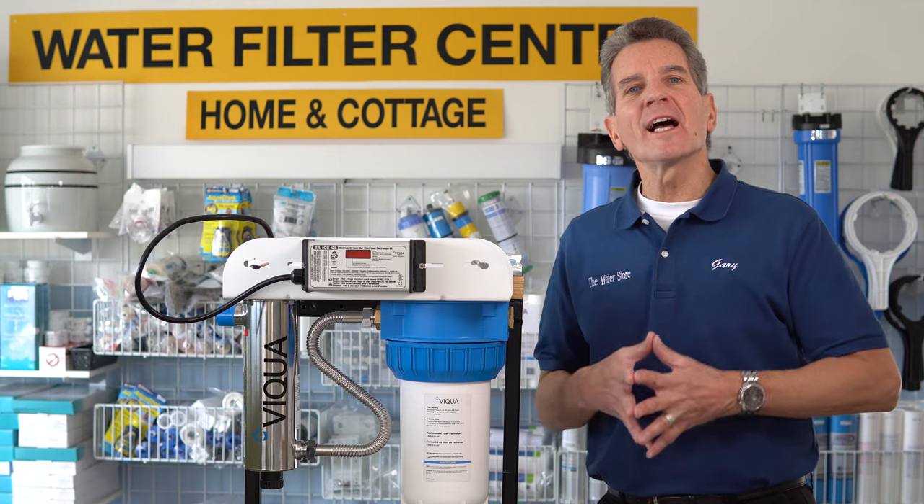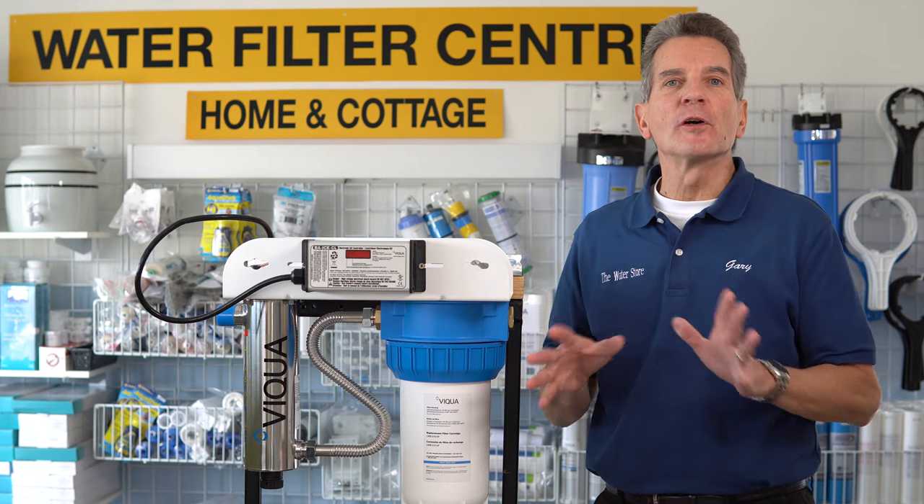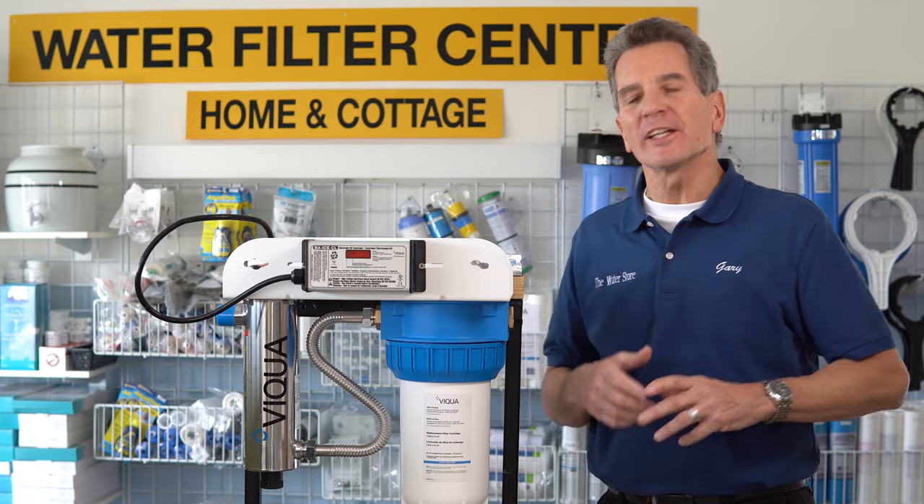Hi, I'm Gary the Water Guy, and I simplify water filtration to help you conquer crappy water for your family. Okay, so let's get started.